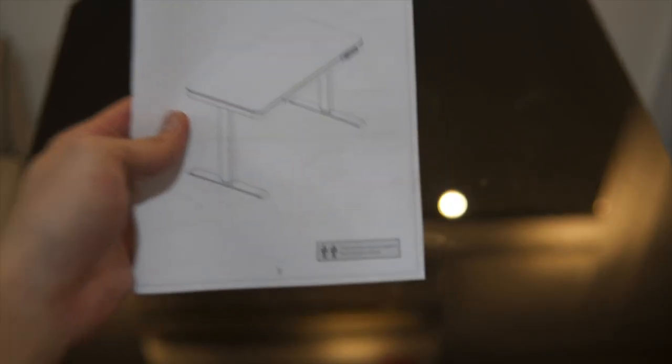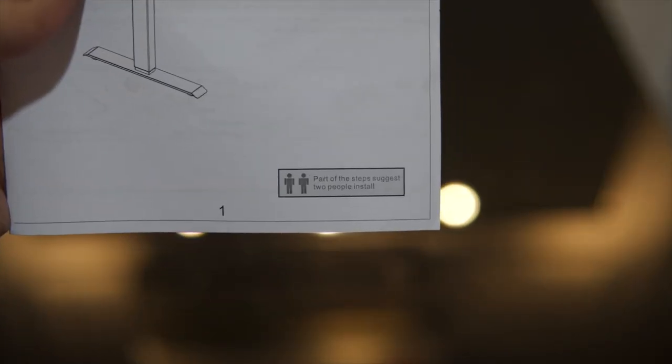The N-Desk Pro is much easier to assemble, in my opinion, although it is significantly heavier when flipping around. So I would highly suggest you get an extra pair of helping hands.